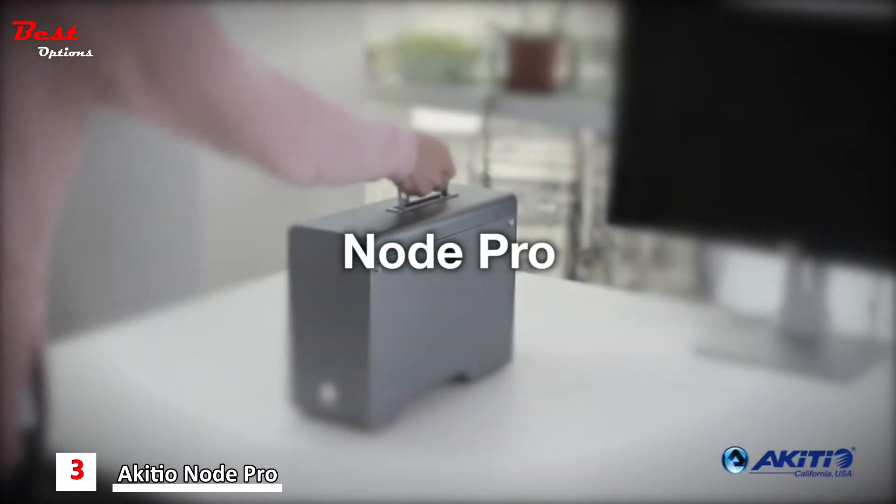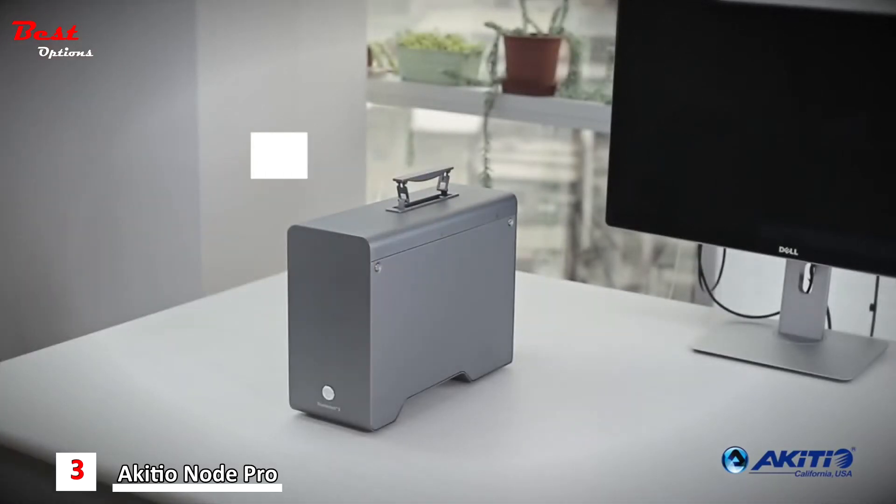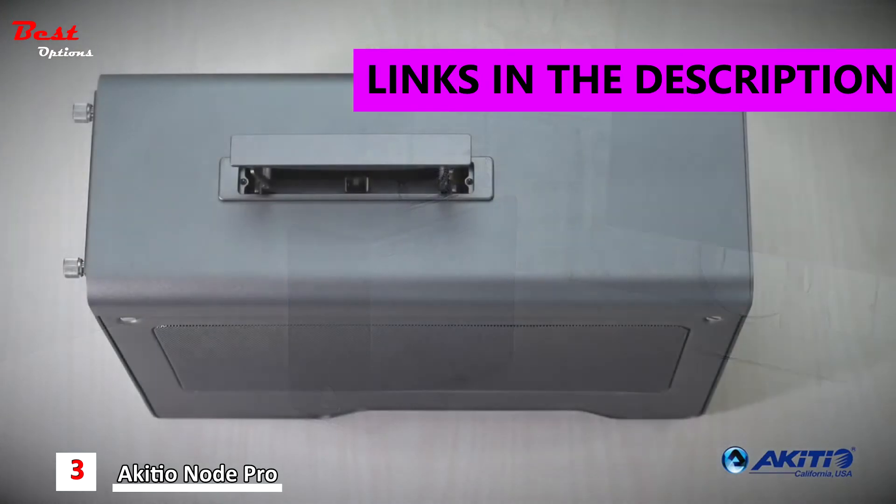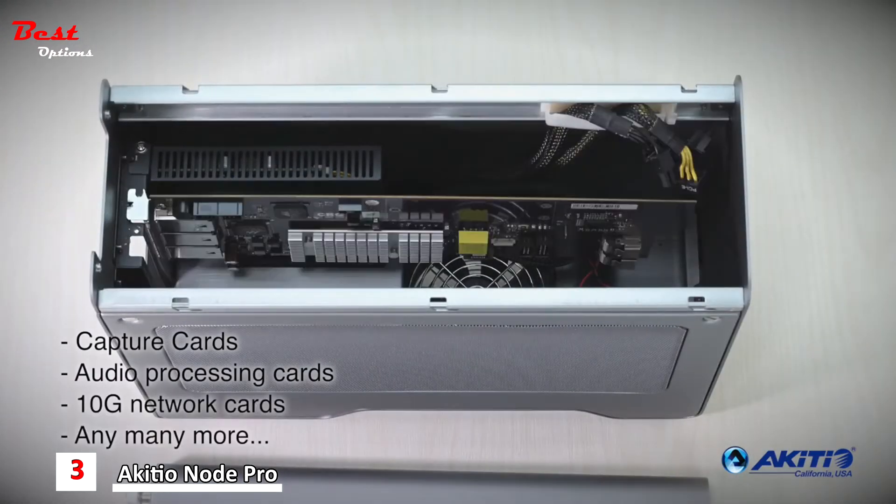The Node Pro PCIe Expansion Chassis. With its handy carrying handle, you can take it anywhere. It opens a world of possibilities — from capture cards to audio and network cards, your options are endless.